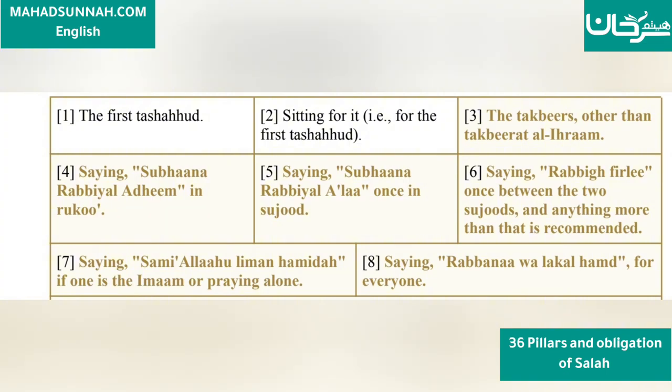4. Saying 'Subhana Rabbi al-Azim' in the Ruku'ah. 5. Saying 'Subhana Rabbi al-A'la' in Sujood. 6. Saying 'Rabbi ghfir li' once between the two Sujoods — anything more than that is recommended.